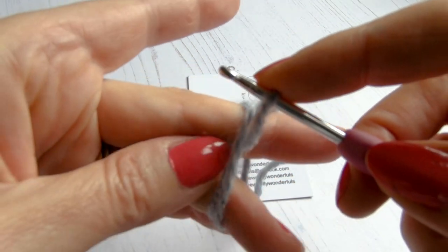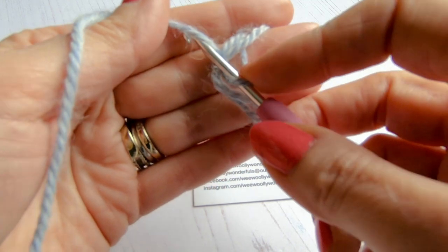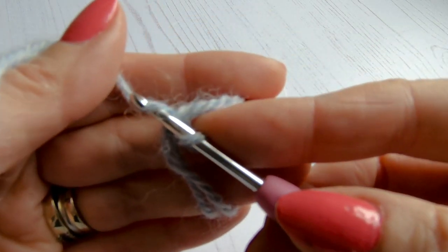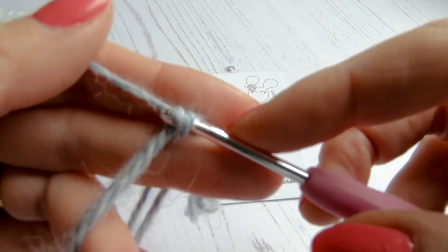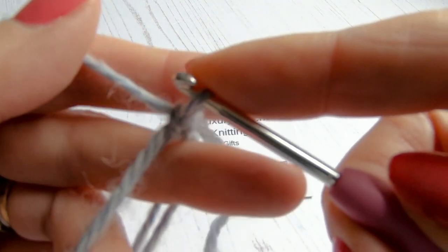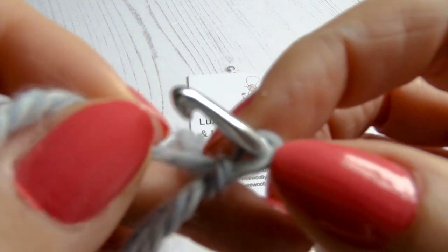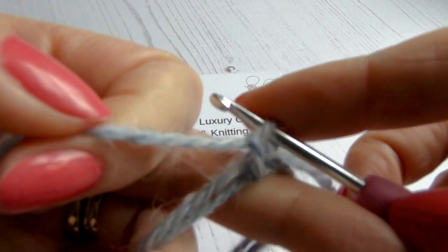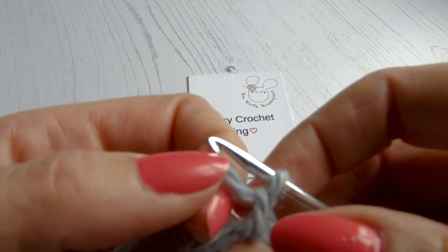Instead of going underneath the two strands, we're now going to go over the top. I'm just holding that open with my thumb so I can get in easier, and we're going to grab the yarn — try not to split it, get your hook going right through the middle. Then we're going to pull that through the loop that's on your hook. Now we're left with a little starting knot and a loop on the hook.